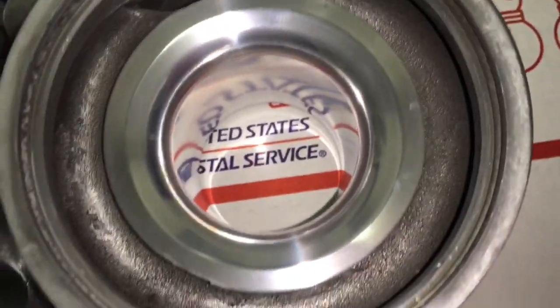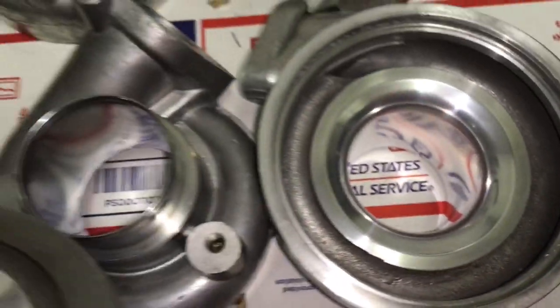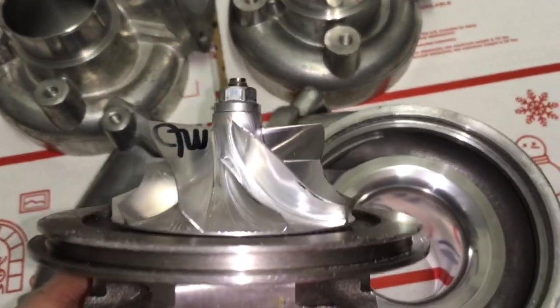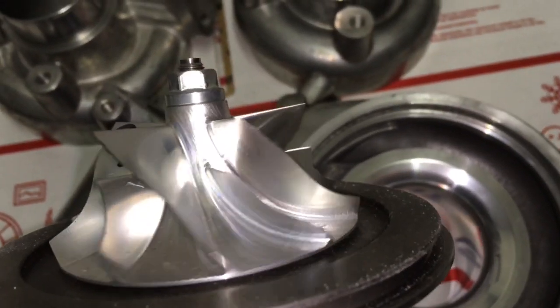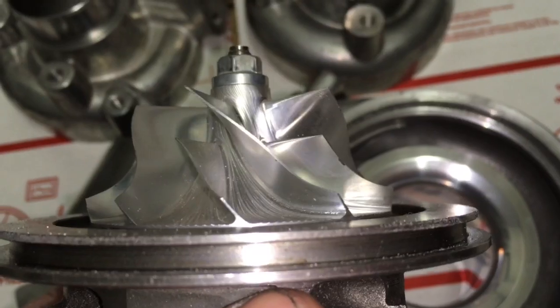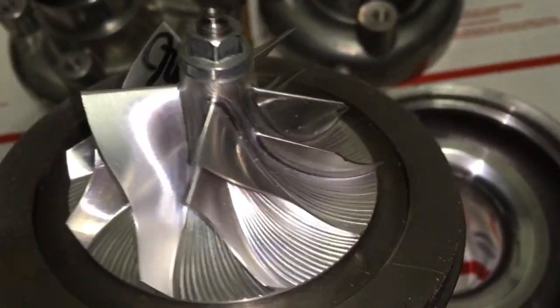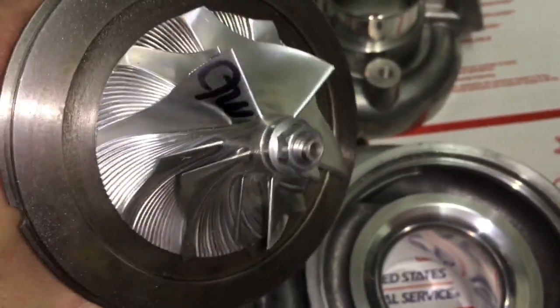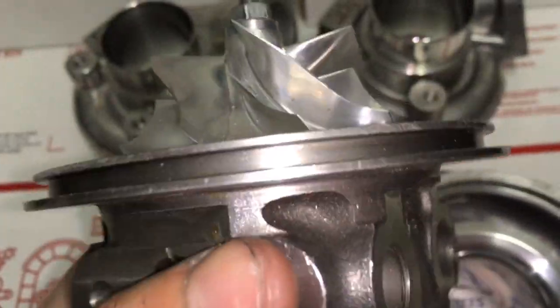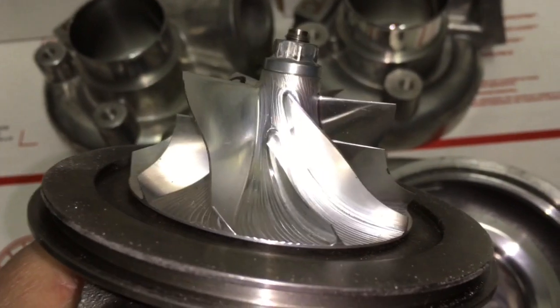The EF1 compressor wheel is a 5-plus-5 blade compressor wheel. The advantage of having fewer blades is that it can outflow a compressor wheel with more blades at higher boost levels, but the disadvantage is that a compressor wheel with more blades can be more efficient at grabbing air at lower boost levels.